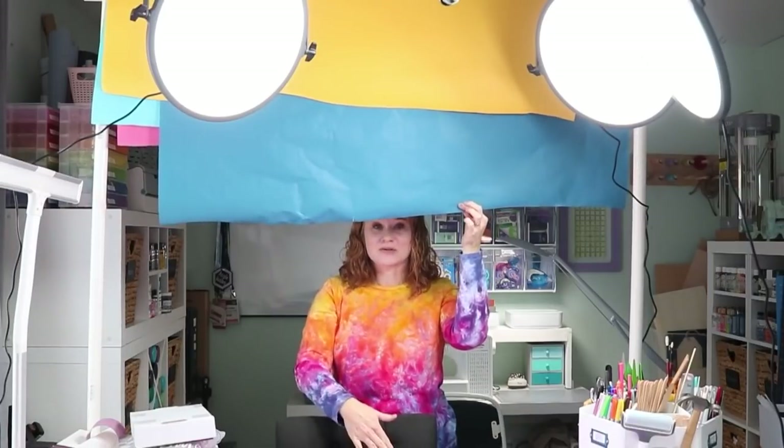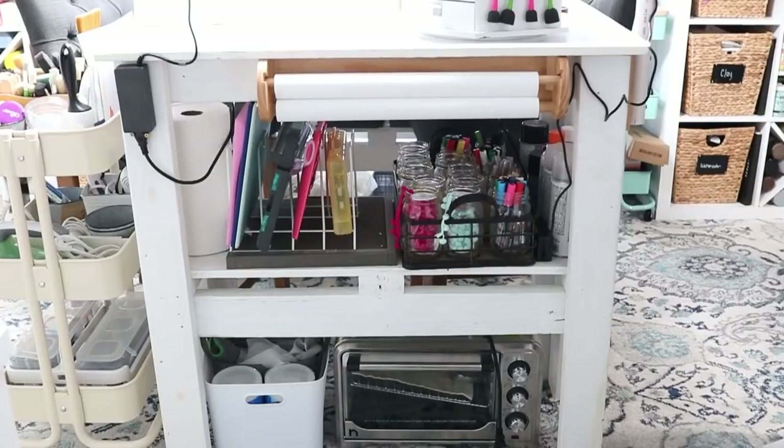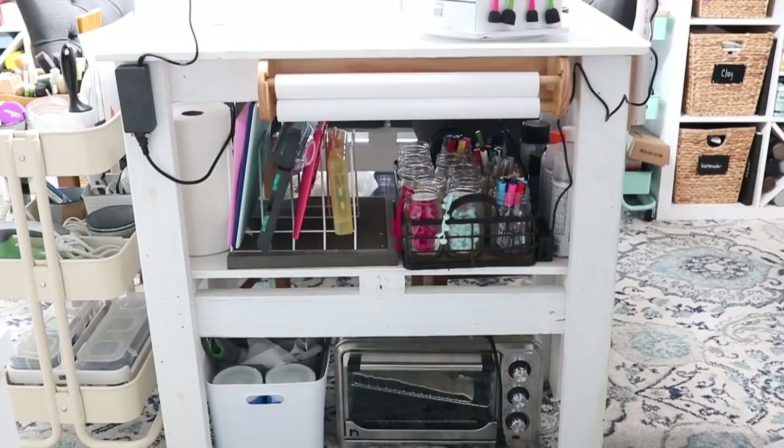So your only question might be: what does this backdrop system do? This holds rolls of paper and allows me to pull them down and take pictures on individual colored backdrops. Not everything you might see, whether I'm filming or taking pictures, is actually a wall in my space — it's usually paper backdrops that I just pull down and use the table to take a picture on. The table itself was a custom build by my husband, just scrap wood we had lying around. He made it where two people could sit at it, and there is storage on both ends.